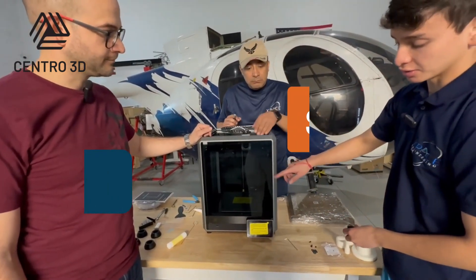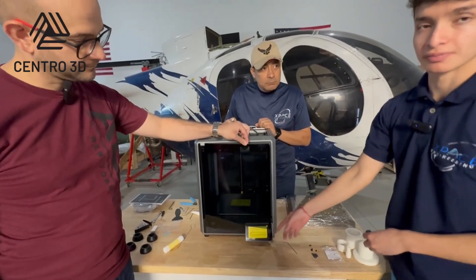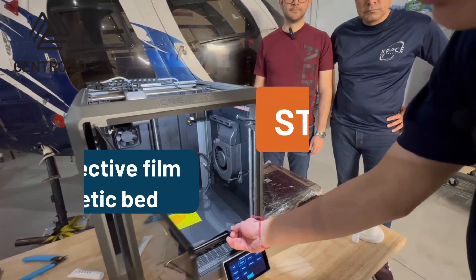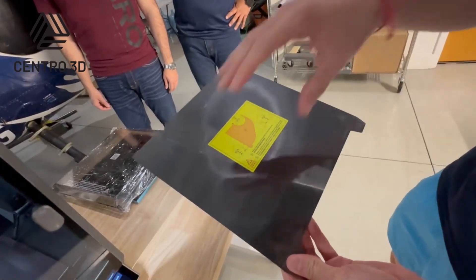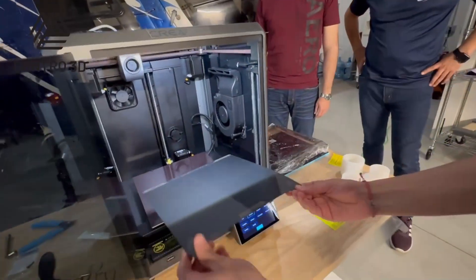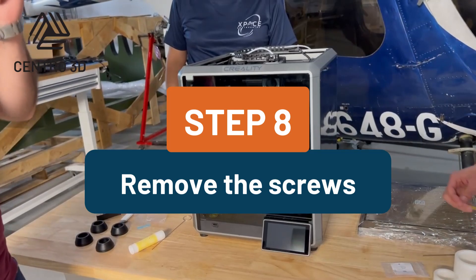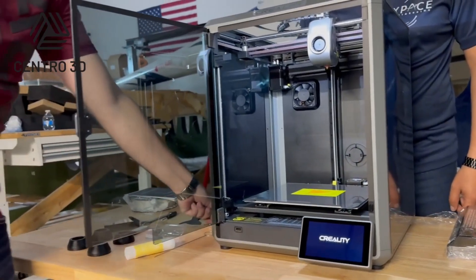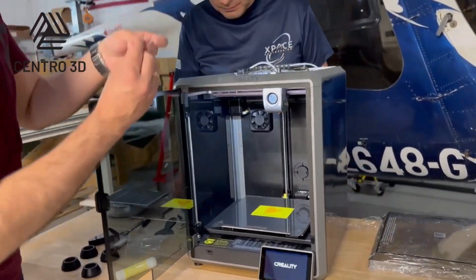The next step is to install the handle in the door. Make sure to push the screen down so that the door doesn't hit the screen. Now we have to remove the protective frame from the surface — try not to put any fingers on the surface. We are also going to remove the three bolts, which you can identify by a yellow arrow included with the machine.